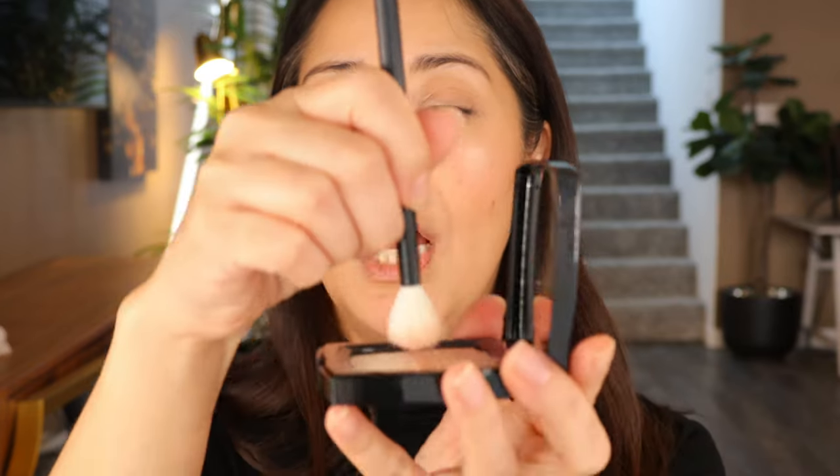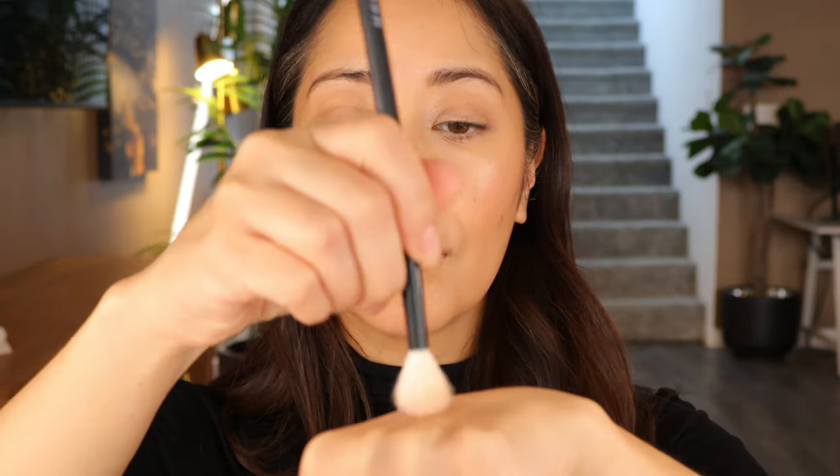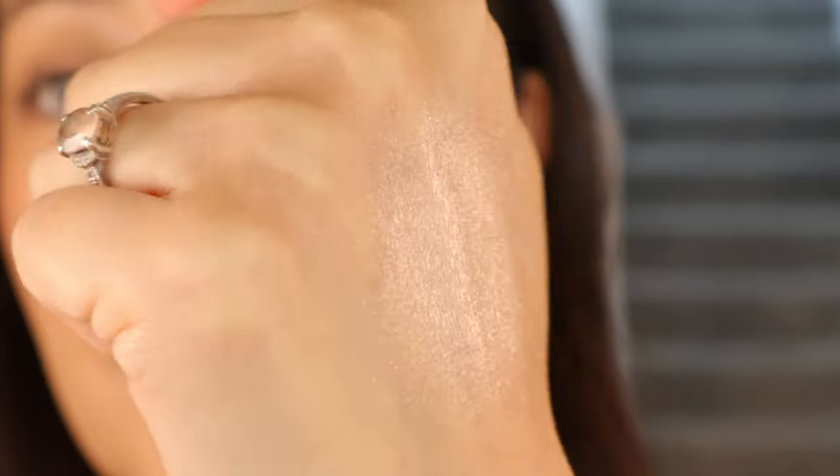Now let's try mixing them. I'm going to use the brush I used for the crystal white. What I'm going to do is mix both together — there definitely is a lot of pickup when you do that. I'm going to put it on my hands so you can see what that looks like. When you combine both, it completely intensifies the look. Definitely perfect for the holiday season — if you want to shine and be beautiful, this is it.